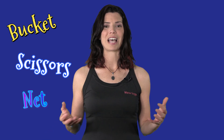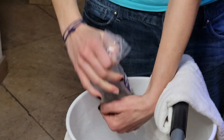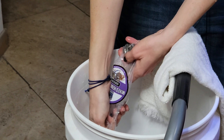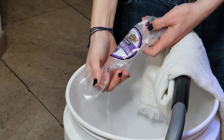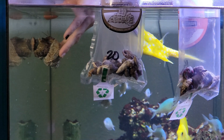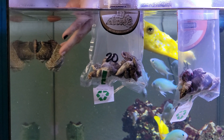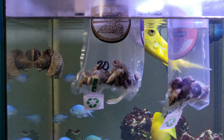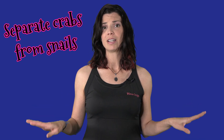Now that your animals have acclimated to the temperature of your tank, go ahead and open those bags one by one. Pour the water from the bags into your five-gallon bucket — that's going to be waste, you can dump it down the drain — and use your hand or a net to gently place your animals into the tank. If you have snails and crabs in the same order, put them on separate sides of the tank so the crabs don't try to make a snack out of those snails.